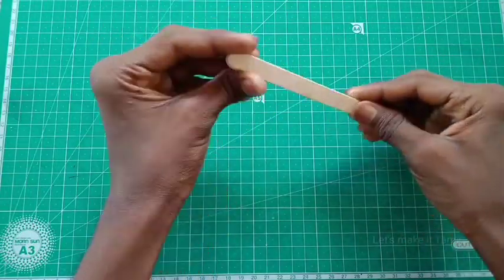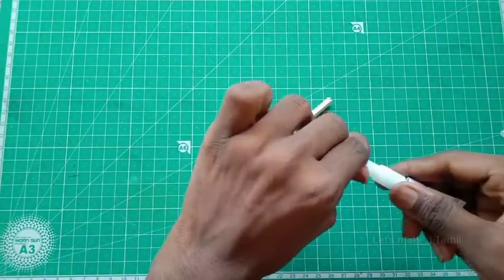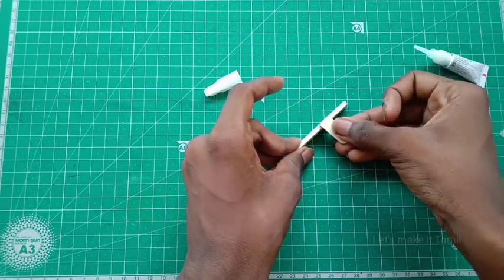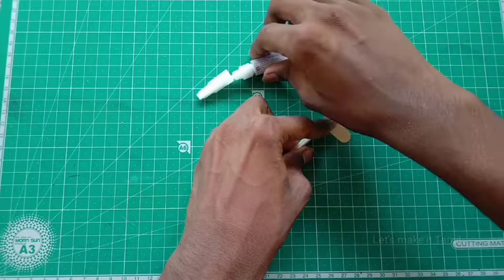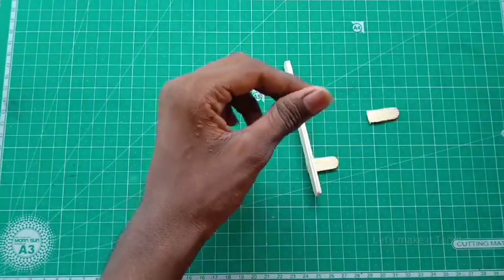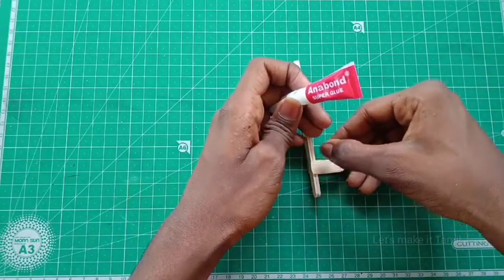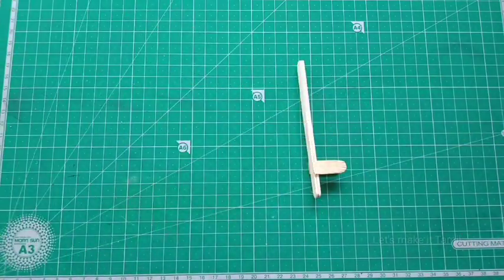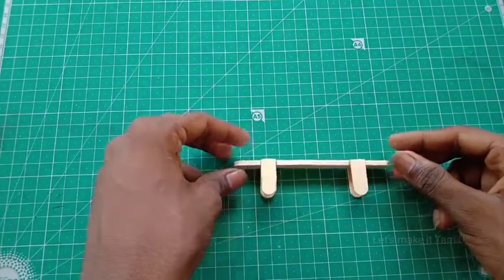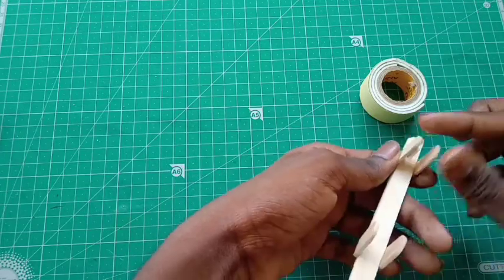If you want to make a light, you will need a light. Now mark the ice stick at 3cm. Mark the ice stick at 3cm, and use the process using the shape. Use the same side — when the other side starts, you can make the same side. I will draw the double-sided tape from the small shape. Now I will keep the grip in the small shape.